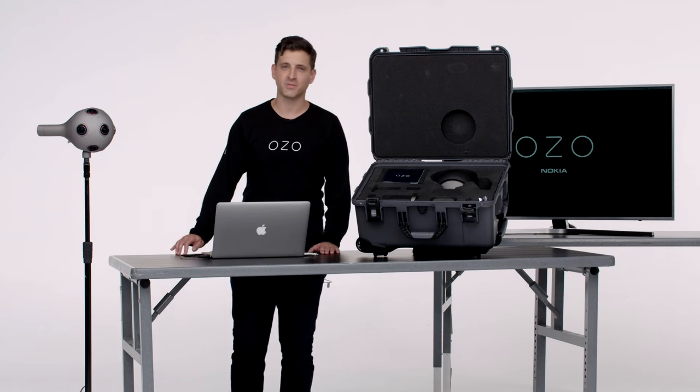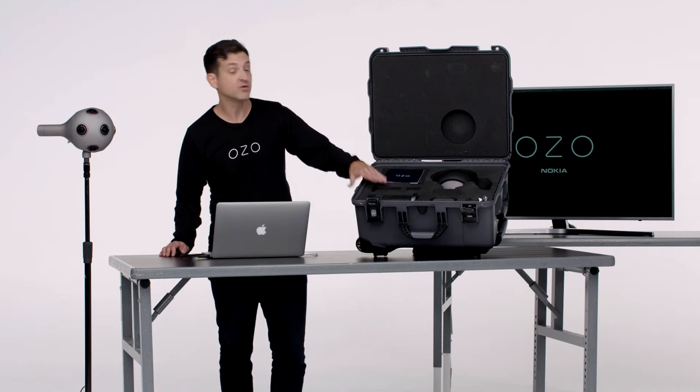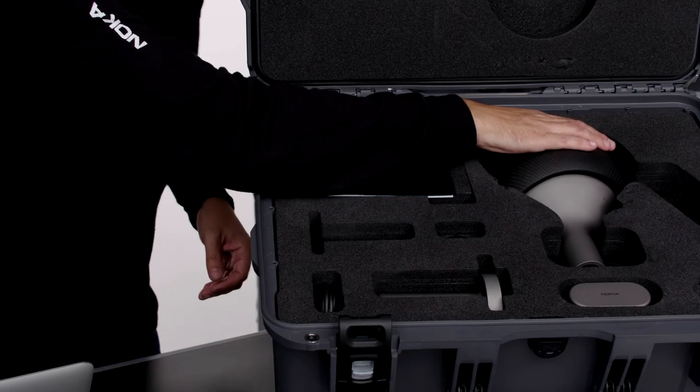Hi, this is Miles from the OZO team at Nokia. Let's go ahead and show you what's inside the box and how to set it up. First and foremost, obviously you have your camera, the OZO with the protective cover.